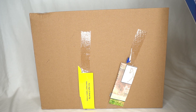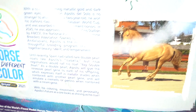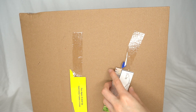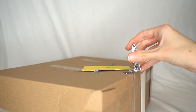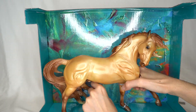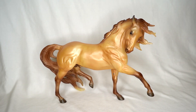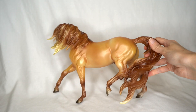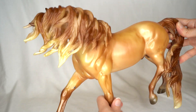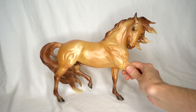I thought I was recording while starting to unbox Apollo, but I wasn't. Here's the back of his box real quick — it says Apollo, talks about him, and has a beautiful picture of the real horse. Apollo is now free from his box and he looks so gorgeous. I do really like it when Breyer gets to do models in these really neat, rarer, uncommon colors.